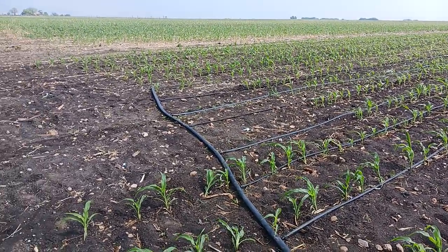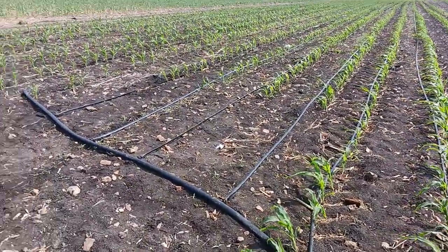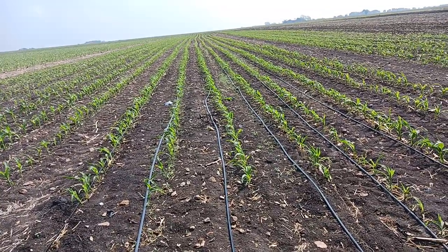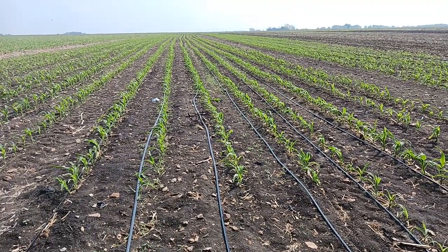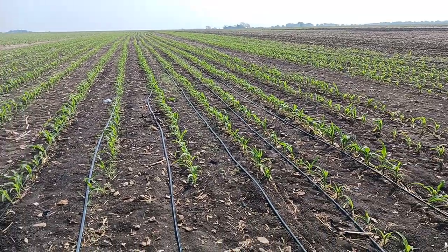Good morning from Two Happy Children Farm. I'm in the sweet corn fields and we're doing irrigation. I wanted to thank O'Neill Family Farms — he's a farmer out of Nebraska who grows corn and soybeans. You guys should follow him.